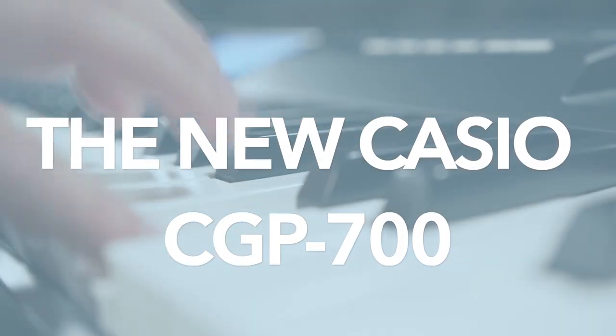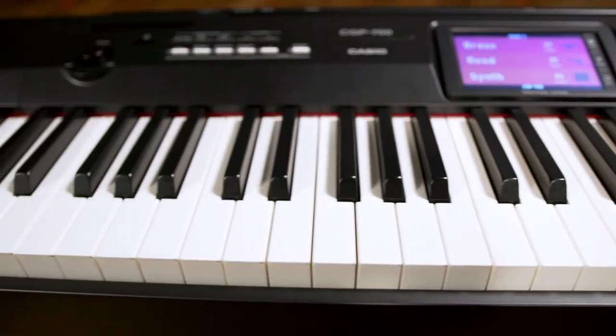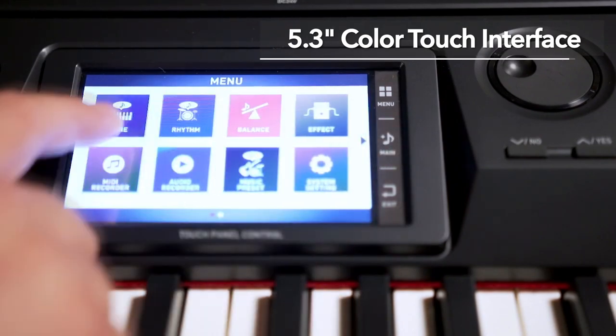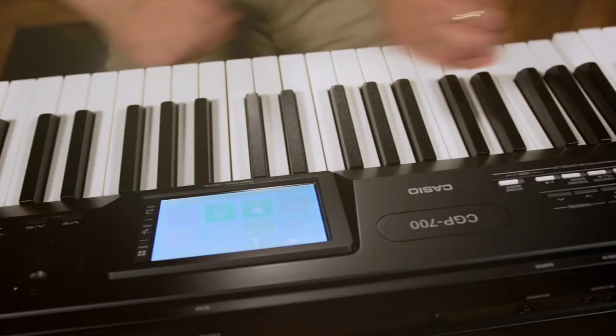The new Casio CGP700 Compact Grand Piano gives you authentic grand piano sound and feel with an intuitive color touch interface and a powerful 40-watt six-speaker sound system, all for a great low price.